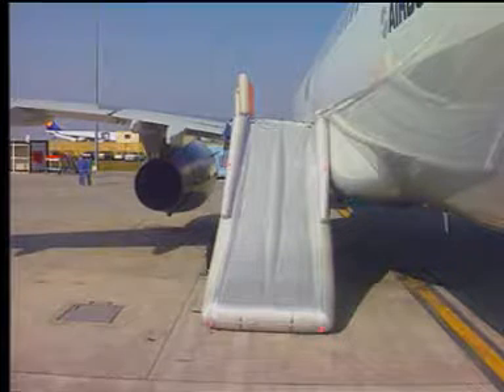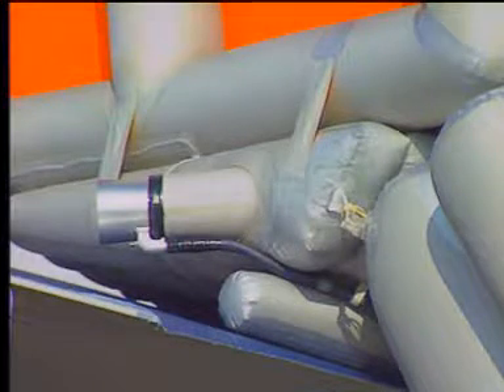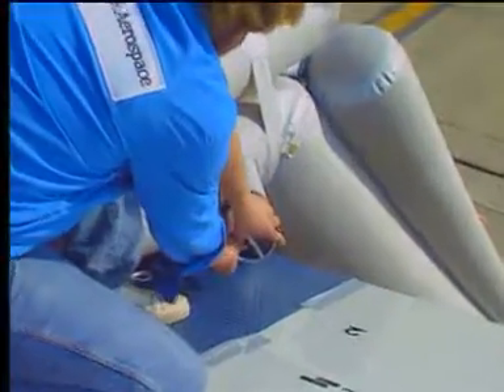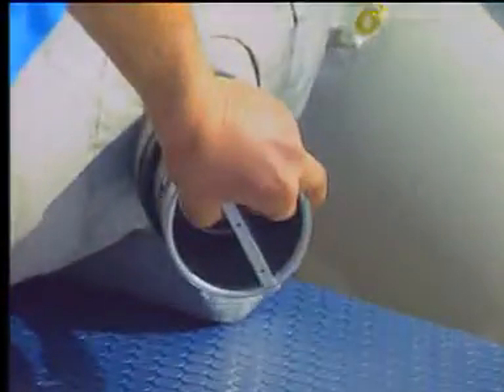Removal of the off-wing escape slide. Push in the flapper valves of the aspirator and release the pressure from the off-wing escape slide.